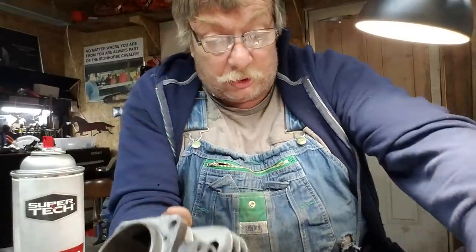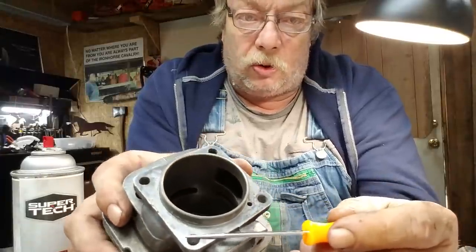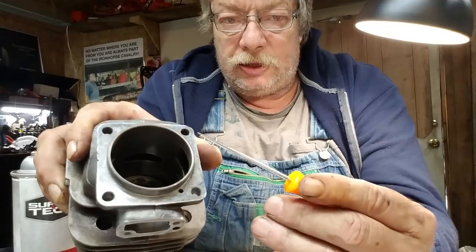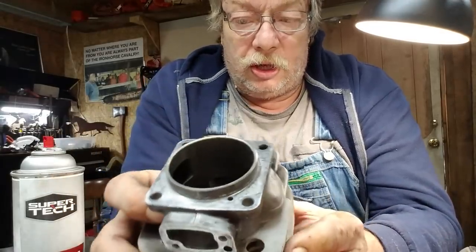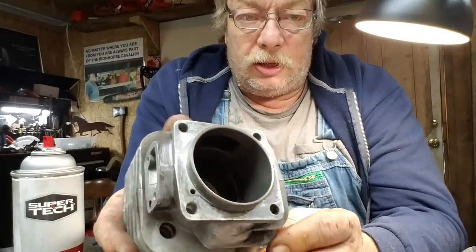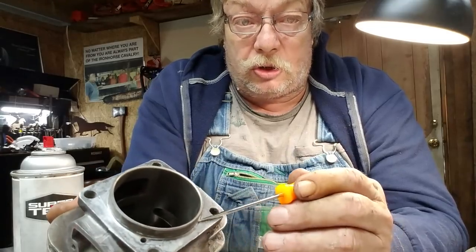I've seen these cylinders that have been tightened so tight that around these holes that file really shows a lot of shiny metal — a lot. This cylinder was right — this saw was a factory build, nothing done with it. Now remember: I use motorcycle engine assembly silicone, the thinnest coat on these. The very thinnest coat.